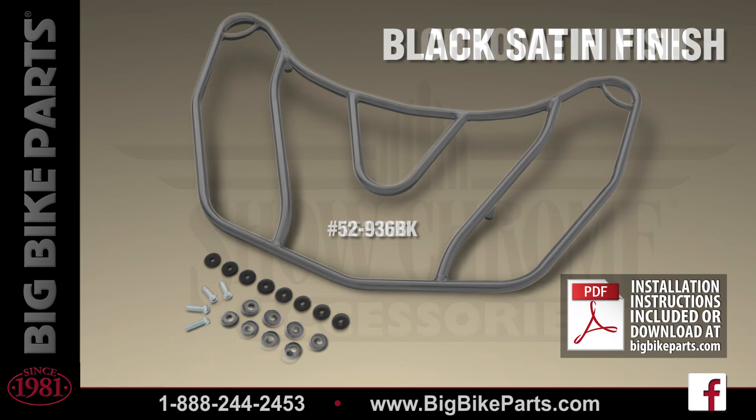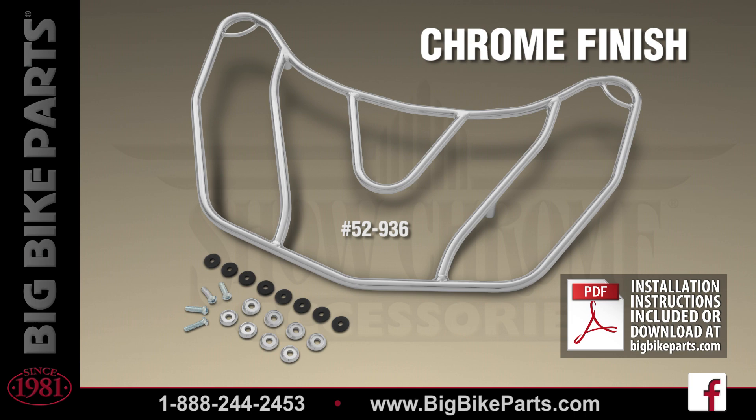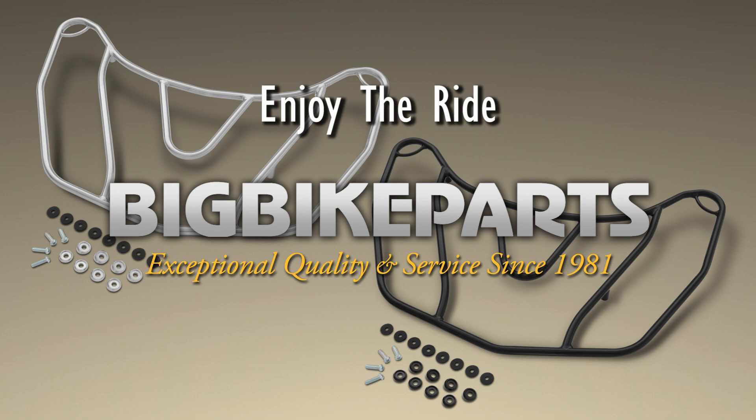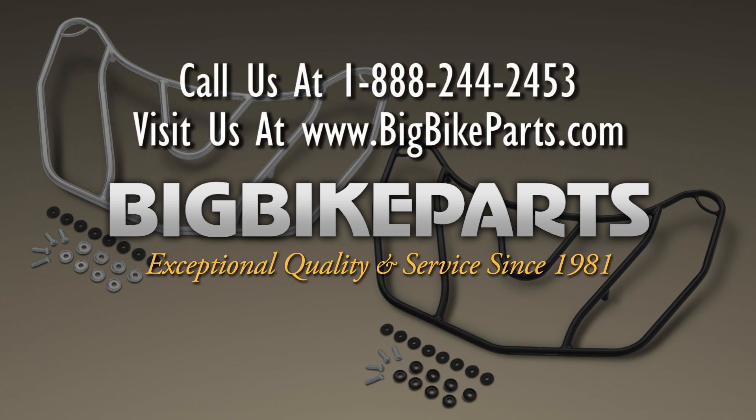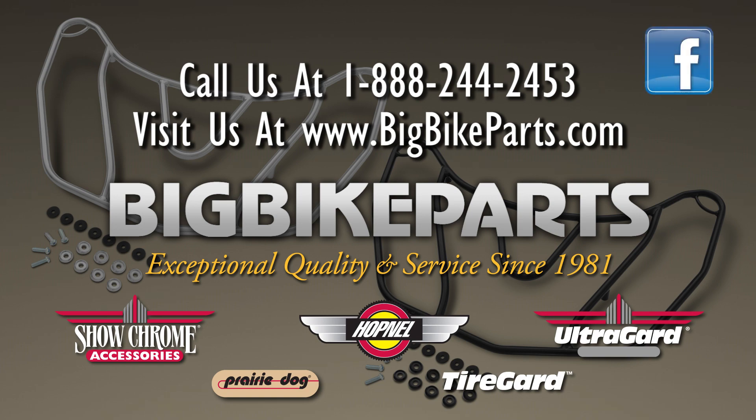If you have any further questions regarding these trunk racks, please feel free to look us up online at www.bigbikeparts.com. While you're there, please check out the Dealer Locator section. You can also give us a phone call at 888-BIG-BITE, and be sure to like us on Facebook to stay up on all the new items. Thank you for watching and safe riding.